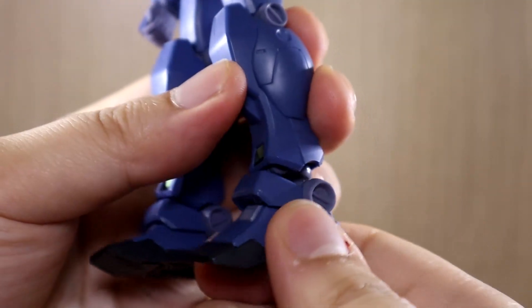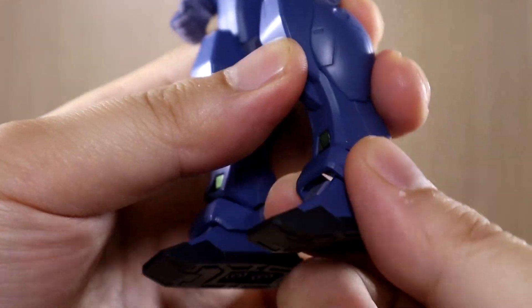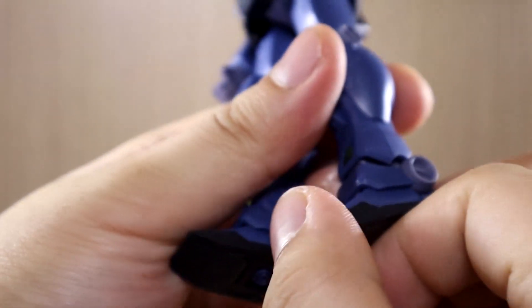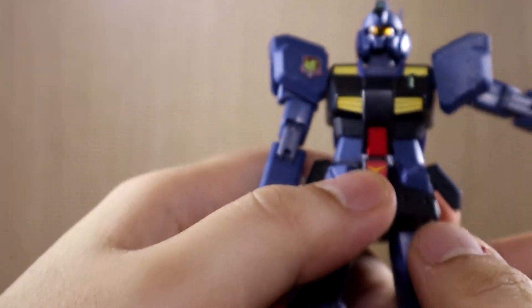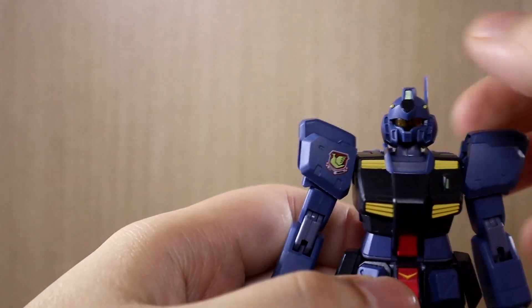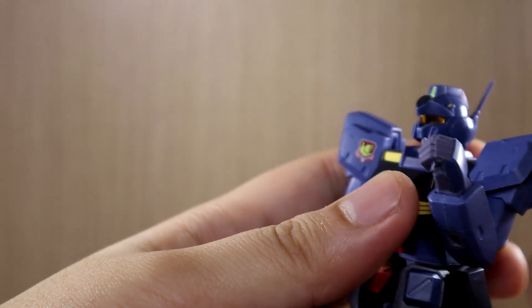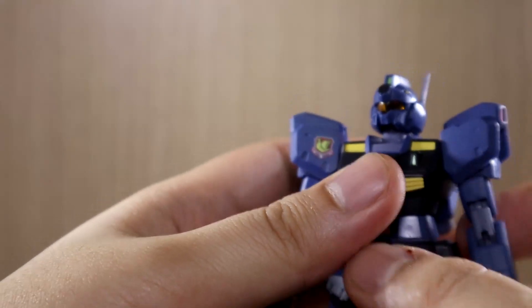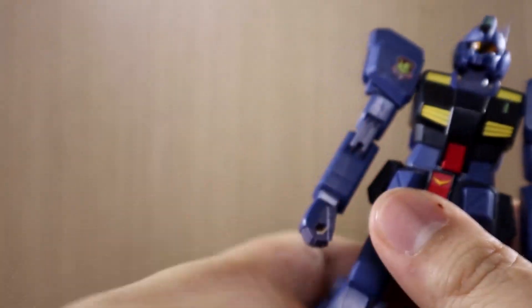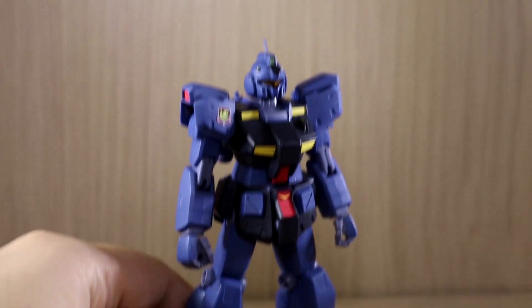For the feet, they're ball-jointed with a very nice pivot. The ankle guard can move forward and up/down. There's also a nice toe bend that goes up but not down. Overall, it's solid basic articulation. If I had to point out any lacking areas, it would be the amount of bend possible compared to HGUC or other figures, and the limited body rotation since something is blocking the way.